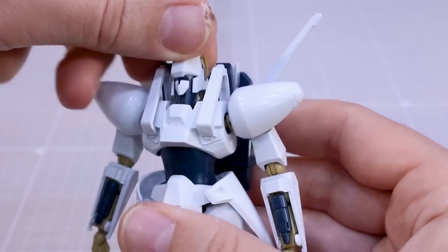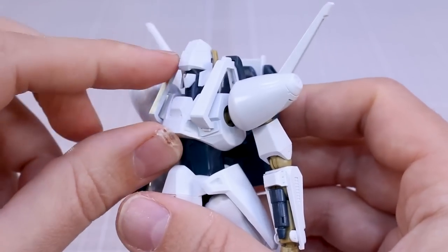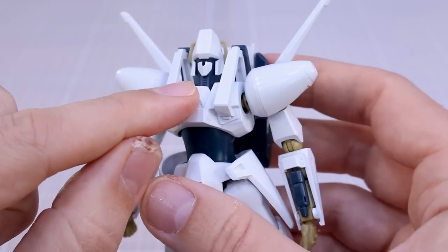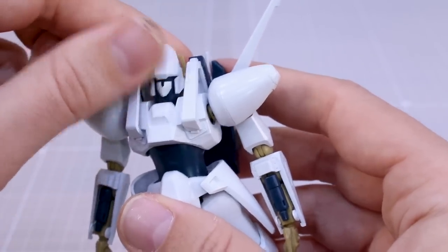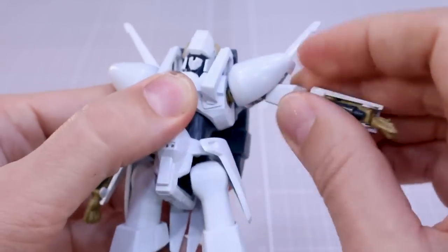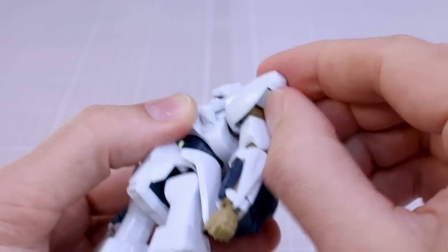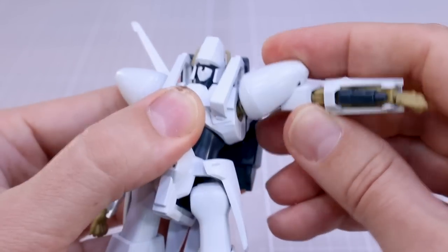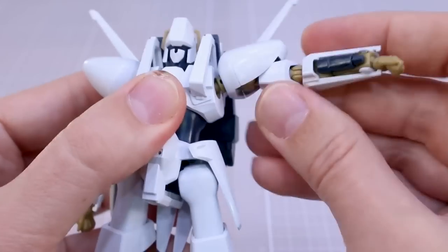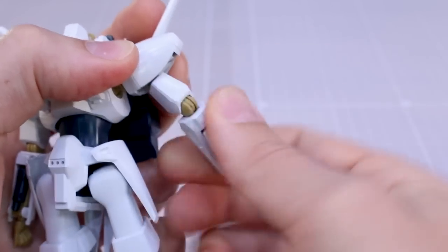Starting off with the head - it goes up pretty well and then down to about there. Pretty nice detail around on that. For the neck, that part is actually connected to the bottom of the face, which is a bit odd but works well. Shoulder joints will swing out to the front, you can rotate them, and up inside the shoulder armor there's a little flap that closes up to allow you to bring the arm out a bit farther. Still you can only bring the arm up to about there, which is not that high but not bad either.